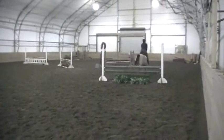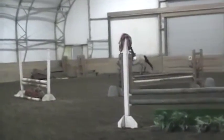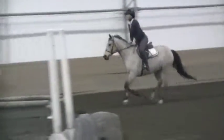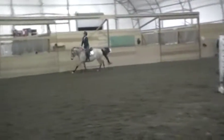There we go. Hey, keep going, keep going. Good pony. Good job. That's good.